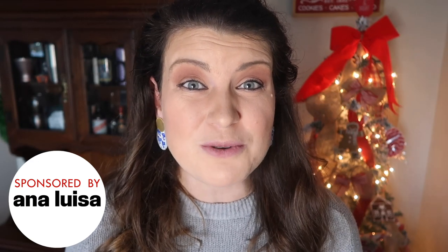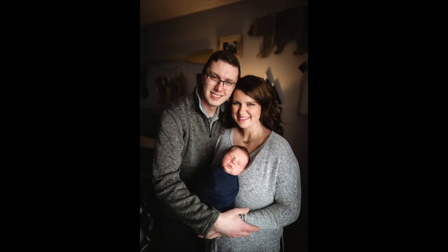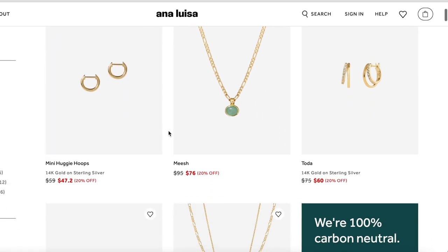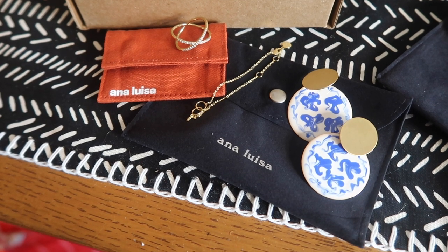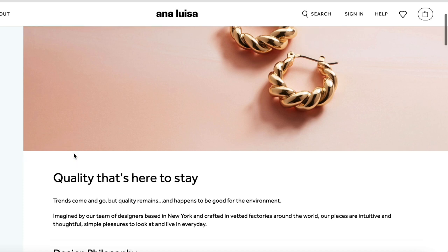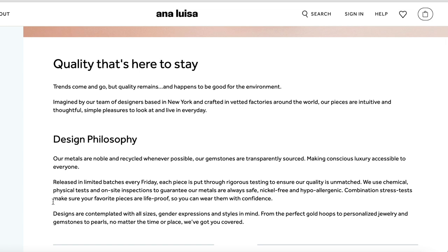Let's take a quick pause to talk about today's sponsor, Ana Luisa Jewelry. They're actually the longest running partner I have here — I started working with them in 2018. I continue to do so for two huge reasons: one, their jewelry is high quality and I wear it every day, and two, their company is very dedicated to sustainability, which aligns with my values. Their metals are noble and recycled whenever possible, and they're nickel free and hypoallergenic, which is huge to me because I sometimes have weird reactions to jewelry.